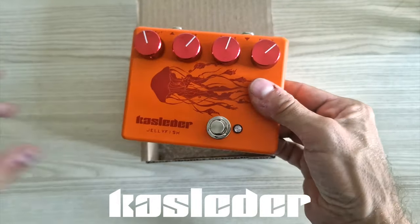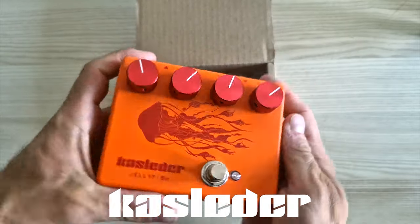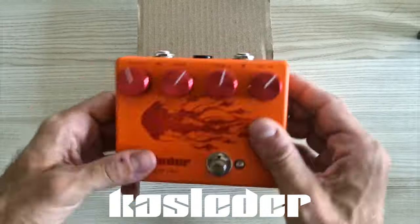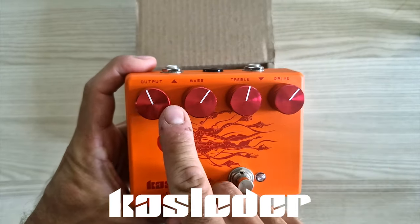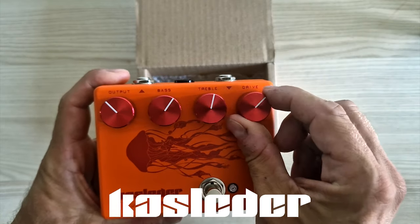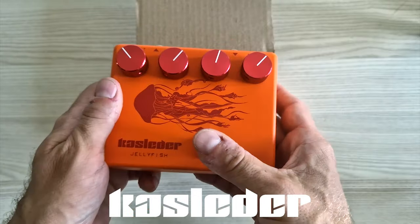Out of a nice pouch, here comes the Jellyfish. First of all, it looks really cool — I like the colors. These nice shiny knobs and the jellyfish on the front look really good. The pedal feels very solid, it's straightforward and easy to use, just the way I like it. It only has 4 controls: output, which controls the level of the signal; bass and treble, which define the tone; and the drive knob, which controls the amount of distortion. No blend, presence, or unnecessary buttons — you press the switch and you're good to go.